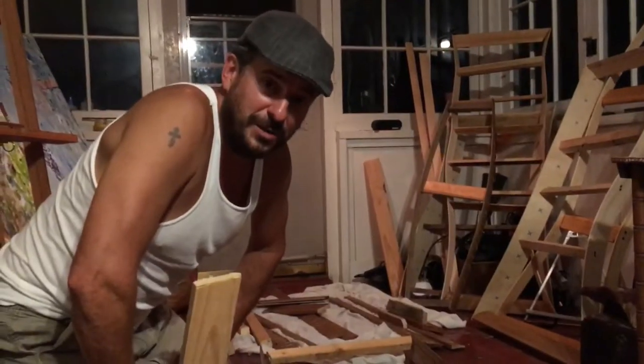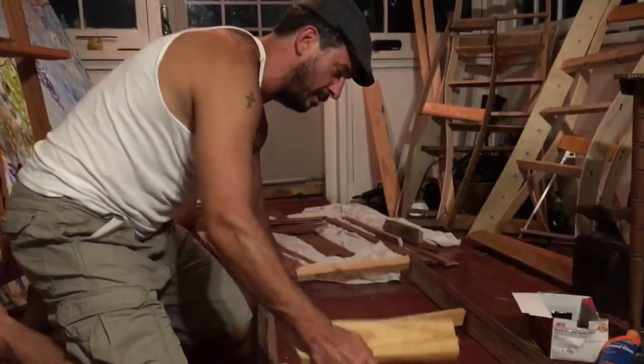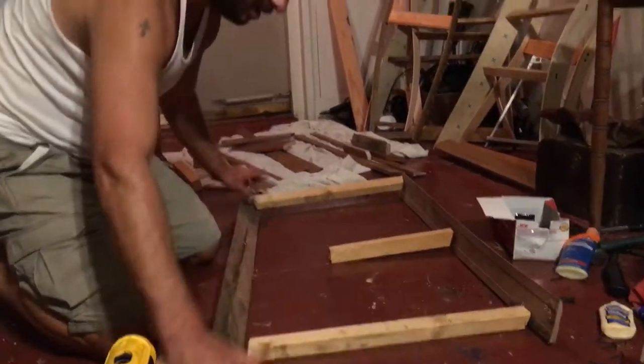Hey, this is Ben with Bottomless Inkwell. I am here making my second attempt at trying to put together this oil painting stretcher bar.